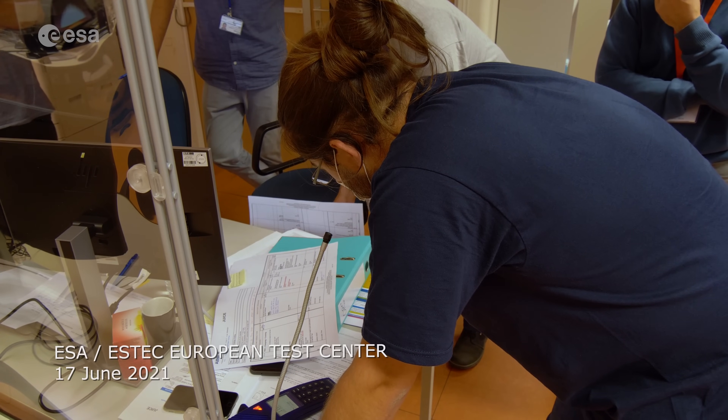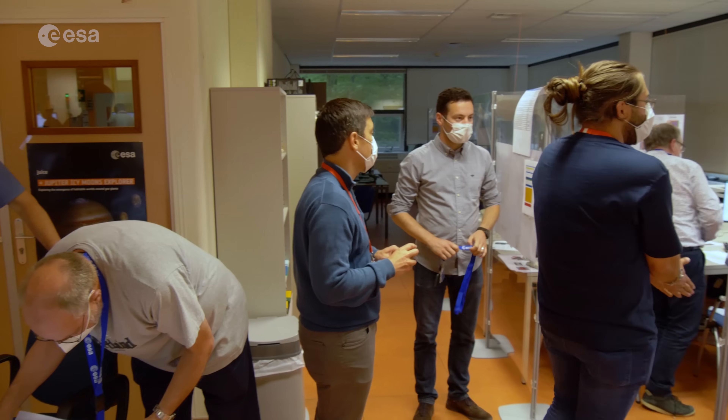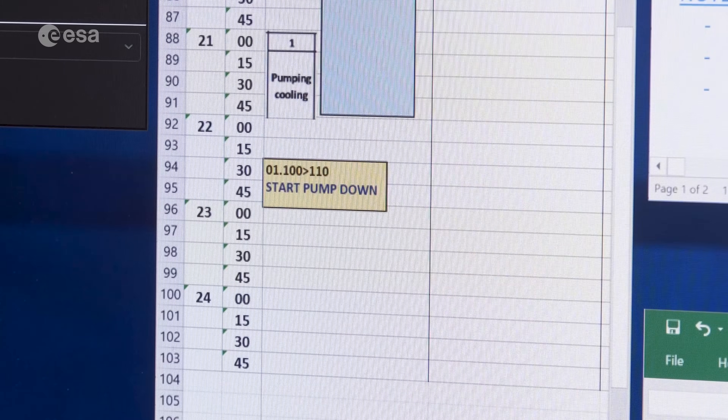That means we are now at 60 and we will start pumping down. Pumping down is starting now.